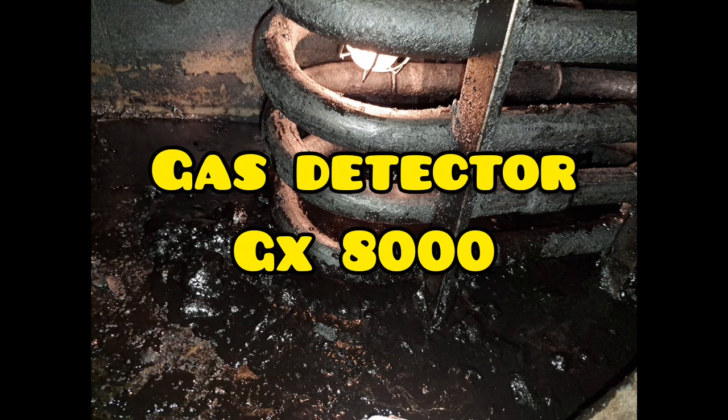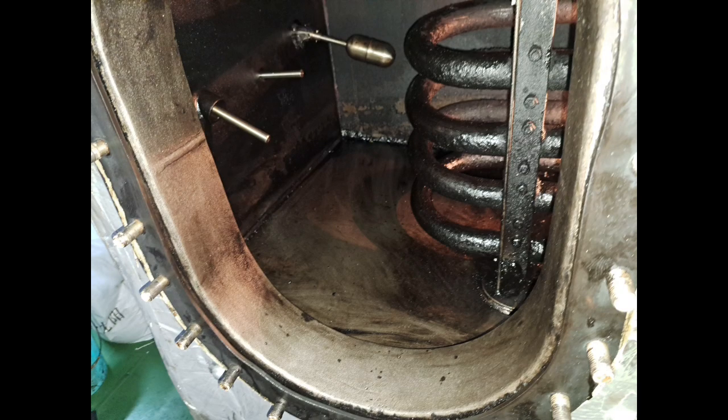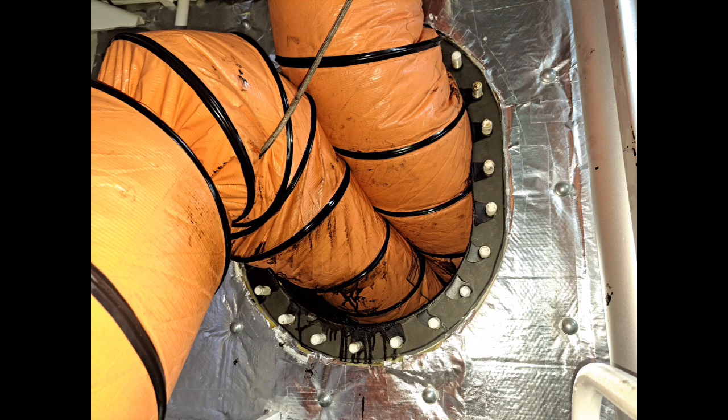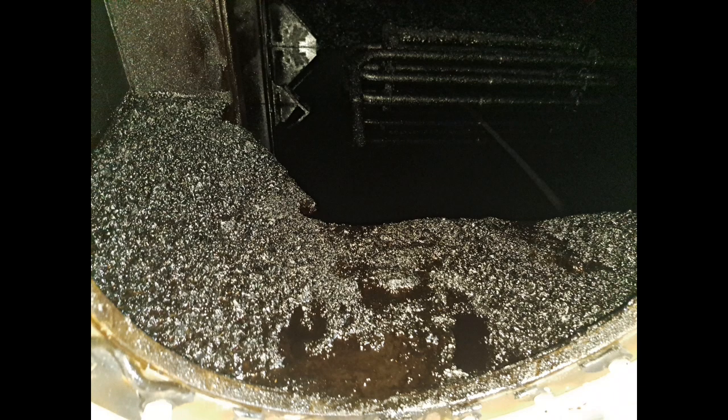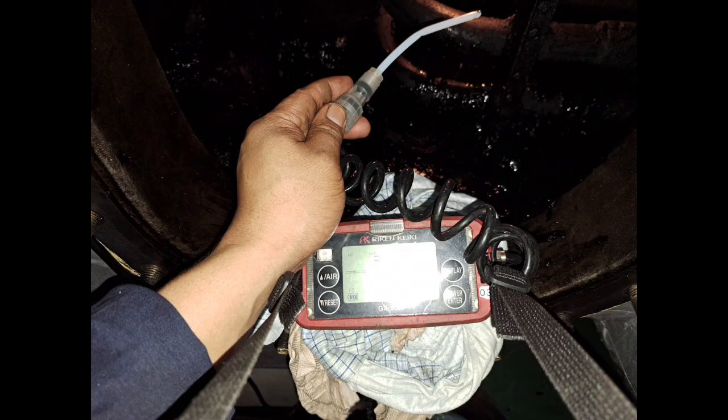What is the use of GX-8000? The GX-8000 is designed to monitor O2, combustible gases, and toxic gases, CO and H2S, in air and inerted atmospheres. The instrument is waterproof and has a strong built-in pump. Very easy to operate, maintain and calibrate. Available with alkaline or rechargeable batteries.